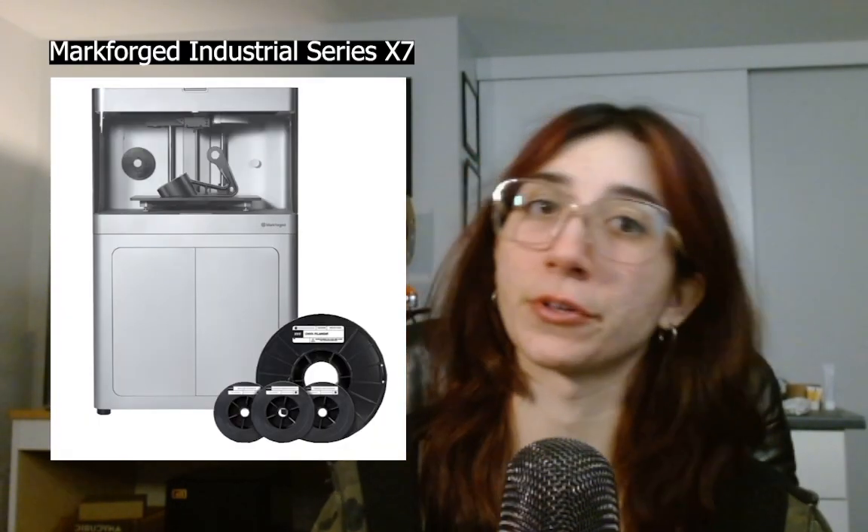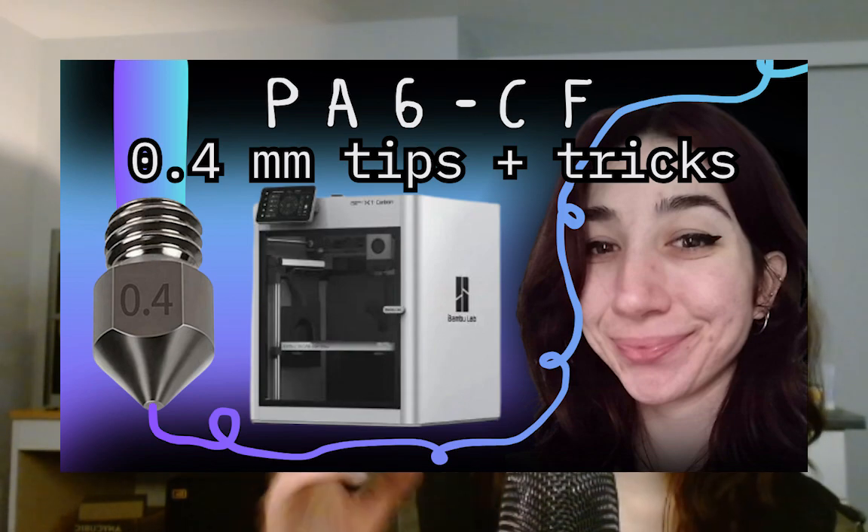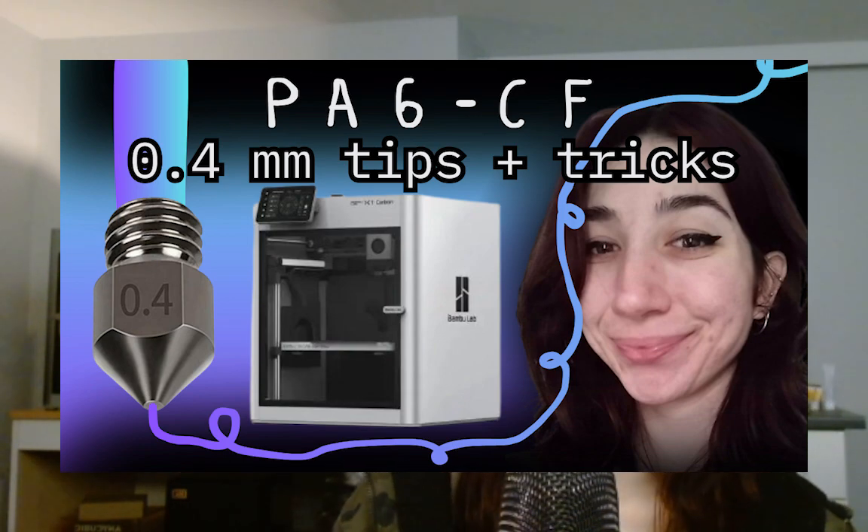I don't typically print high temperature engineering or fiber-filled materials on my X1C, so on that front I'm definitely still learning. I have been playing with PA6CF to print tensile samples with the goal of comparing material strength to the equivalent on the Markforged system. I've been experimenting with drying my filament as well as playing with my slicer settings. All of what I've learned so far I have documented in my last video. If you have any improved tips and tricks, please feel free to post them in the comments — we're all learning here.